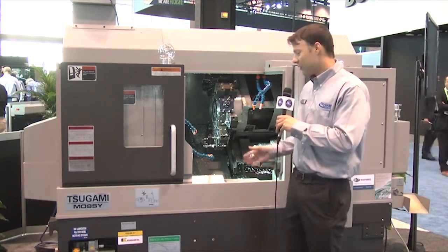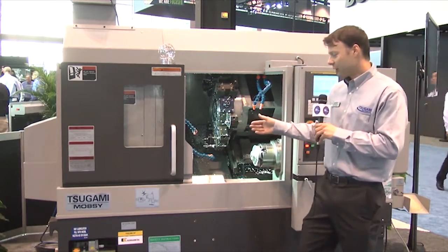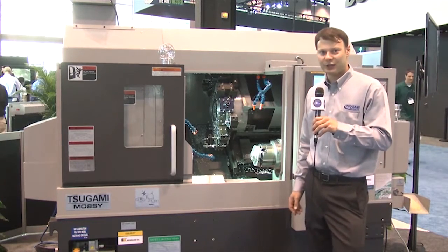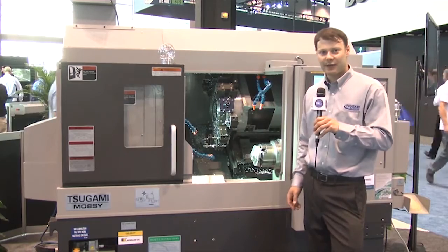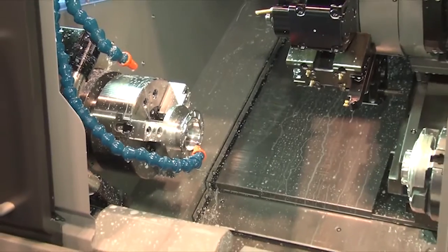We put together a very nice package with this machine. We have integrated spindle drives, direct drive spindles, so no belts for vibration or backlash. To take the heat out of those spindles, we put an active spindle chiller on the machine.